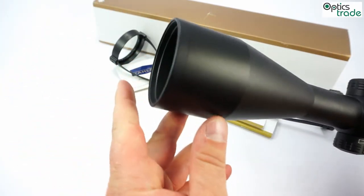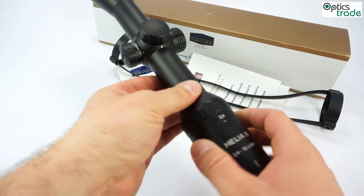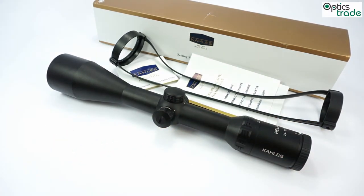It also has an oil-phobic coating on outer surfaces — on the eyepiece and objective lens — which protects the lenses from dirt and scratches, making them much more resistant. What is also very impressive is its field of view at 2.4 magnification: almost 17 meters per 100 meters, which is really extraordinary. The edge-to-edge sharpness and resolution are also exceptional, and this scope is among the brightest hunting scopes on the market.